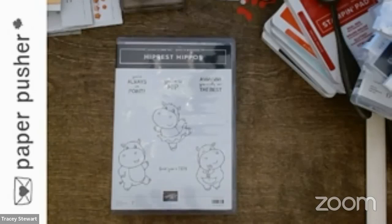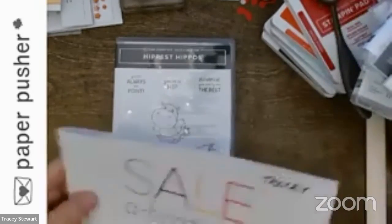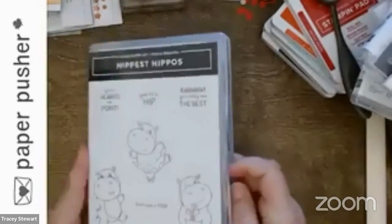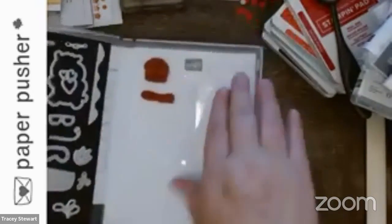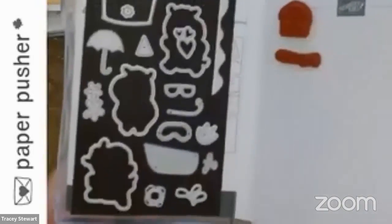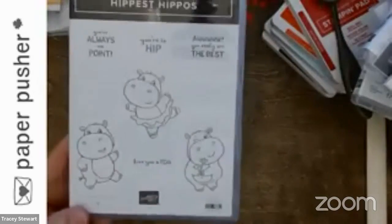In the end I ended up going somewhere else. Hippest Hippos and the hippo dies — hot off the presses, I haven't even cleaned my stamps and put them away yet. There's normally a full stamp set here with big hippos, just long blocks. And look at these dies — look how many you get and look at what they all do.